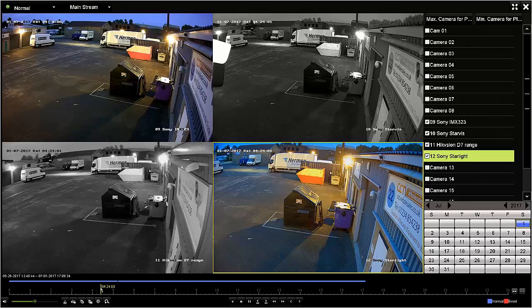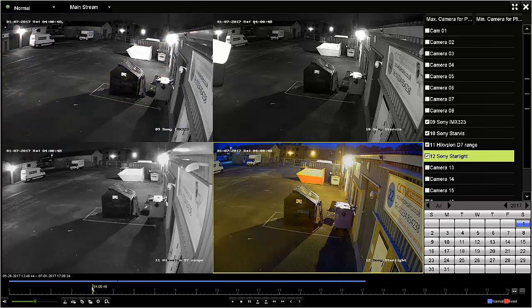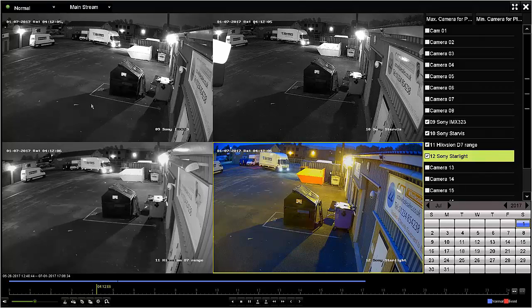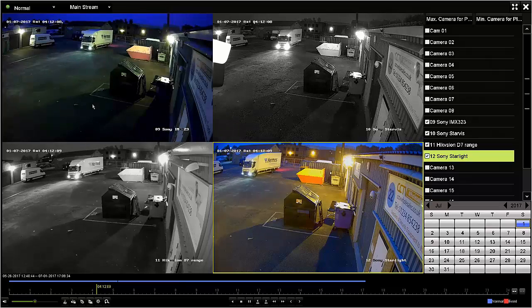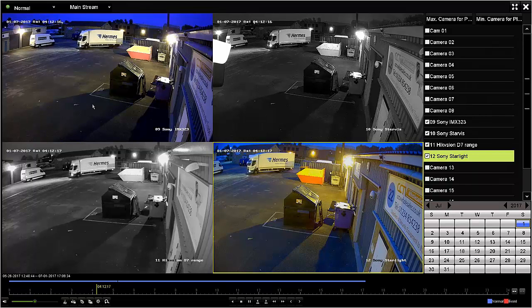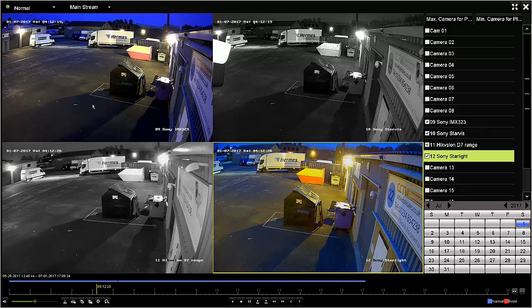In even lower light, I'm forwarding to about four o'clock in the morning. As you can see, the cheapest camera of the four — the first one — has come into colour already. I'm just going to back it up a little to try and find some movement, as this is an industrial estate in the early morning. I'll leave you to judge for yourself which is the better camera.